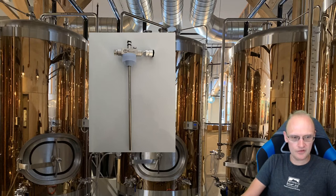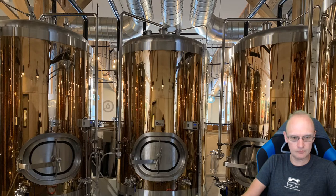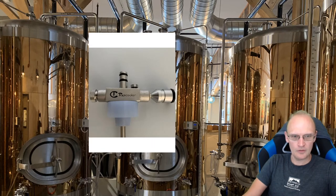Zooming in a bit so you can see the top of the device better. There's a close-up of that. So let's actually see a demo of how well this works and how I have it set up on my system.